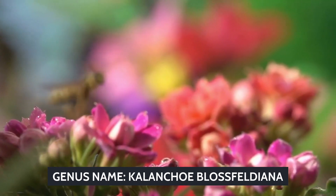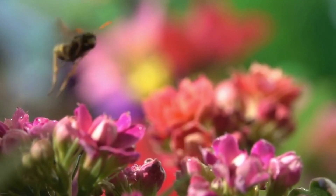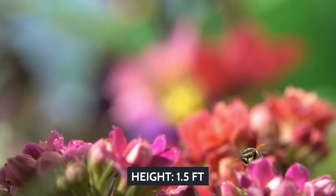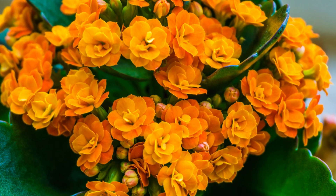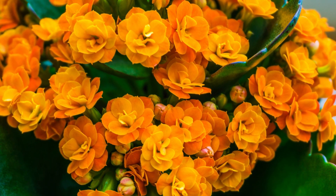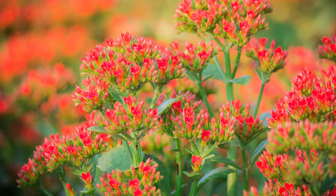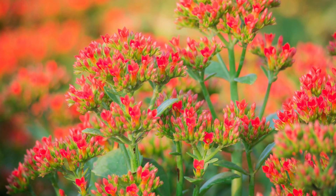Genus name: Kalanchoe Blossfeldiana. Plant type: perennial, indoor. Height: 1.5 feet. Width: 0.6 feet wide. Foliage color: orange, yellow, red, and purple. Especially known for toughness and low maintenance. Propagation method: stem cutting or leaf cuttings.